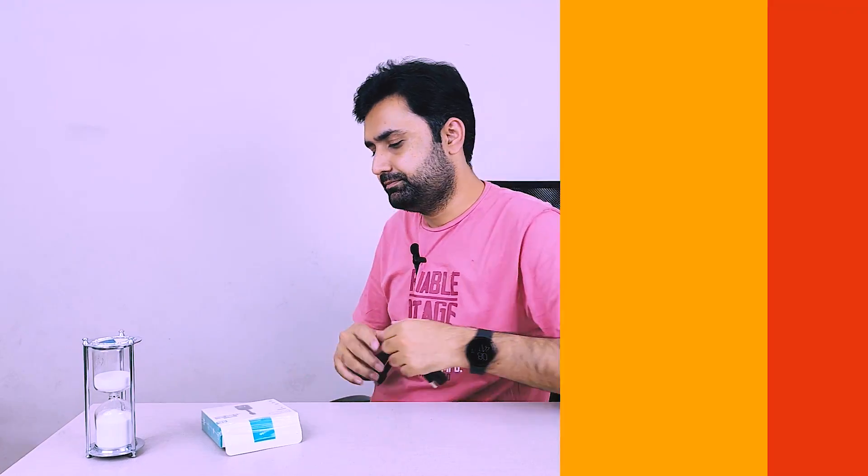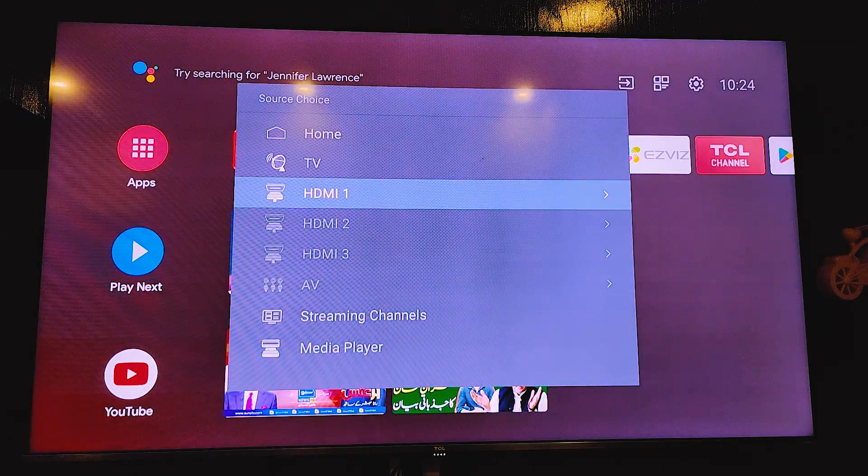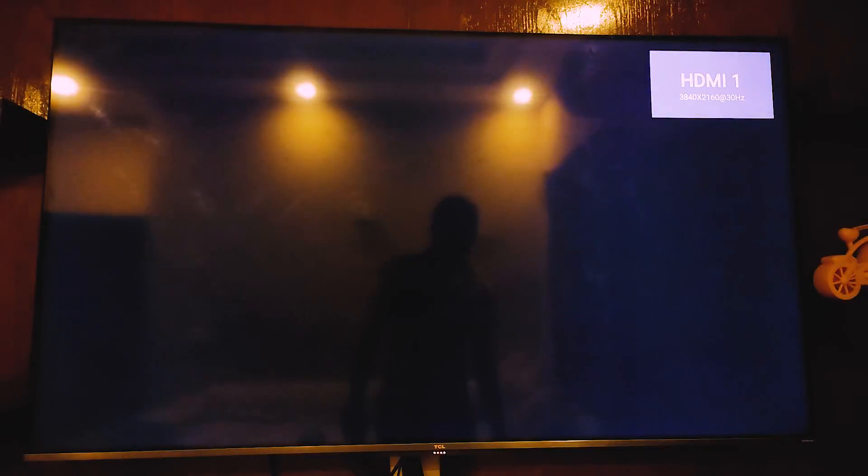Now we have the full setup. Connect the HDMI part to your TV, and connect the USB port to your TV's USB port if it has one, or use a power adapter. Let's connect it to our TV. I've connected the HDMI port of the device into the TV and also the USB port into the TV, so the device is drawing power from the TV and sending the HDMI signal to it as well.